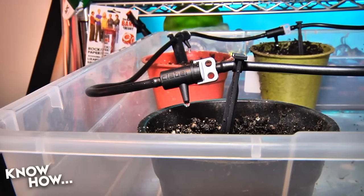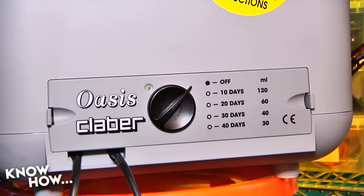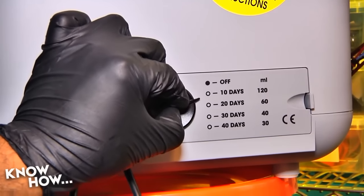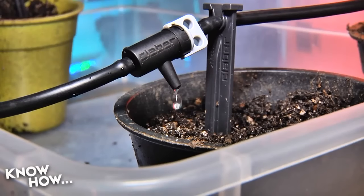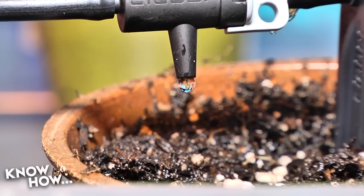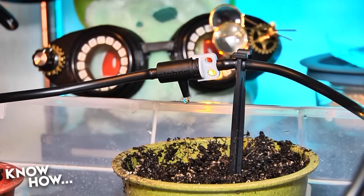The Klaber has four watering options: 10, 20, 30, and 40 days, dependent on the number of drippers installed. On 10 days, the solenoid opens for 12 minutes twice a day, delivering 2 ounces per dripper each time. With 10 drippers that's 40 ounces a day, emptying the 6.6-gallon reservoir in 21 days. On 40 days, the valve opens for 3 minutes twice a day — half an ounce per dripper — and with 10 drippers the tank lasts 84 days. If you need more water per pot, install multiple drippers.